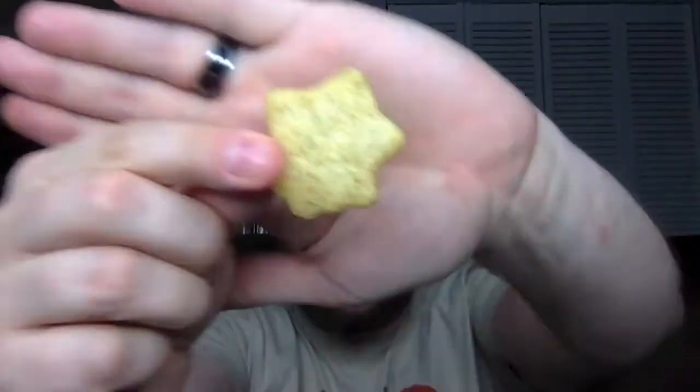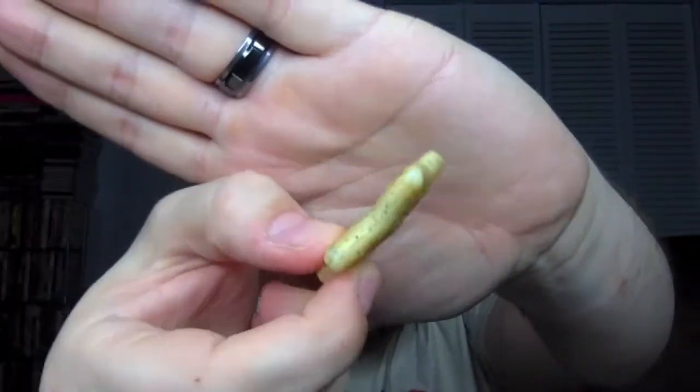And then the last of these crackers — it's like a little star one with flecks of something in it. It almost tastes like corn — basically what it tastes like is corn that's been glazed with a soy sauce glaze, a little sweet, and there's like a little bit of a vegetal note in there too. That's interesting. Not my favorite of the bunch, but a bunch of the other ones were real good.